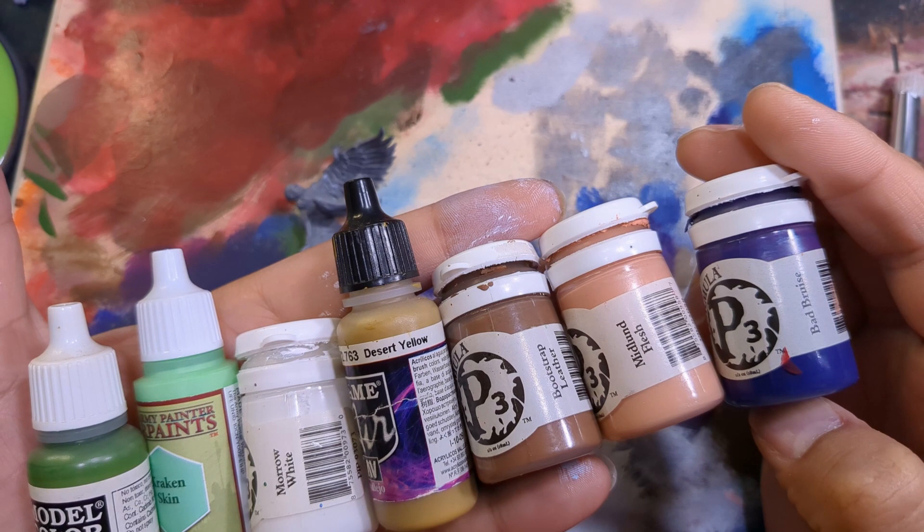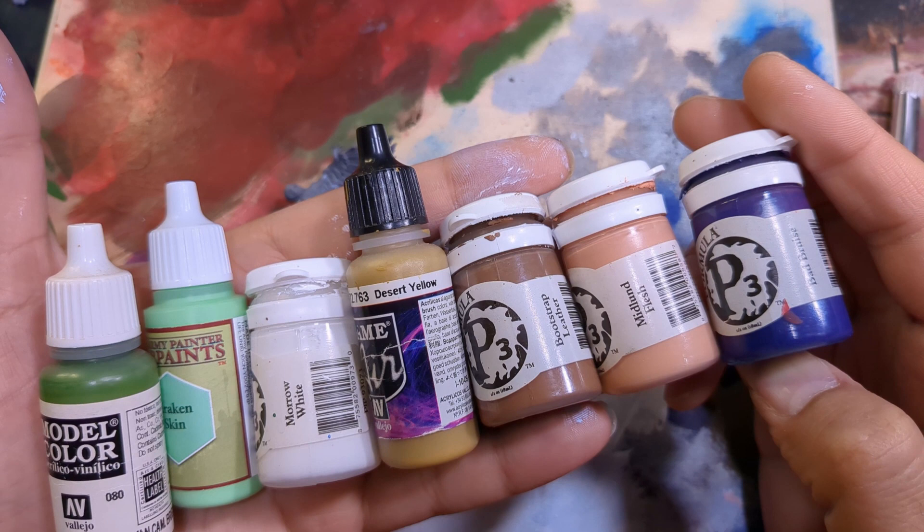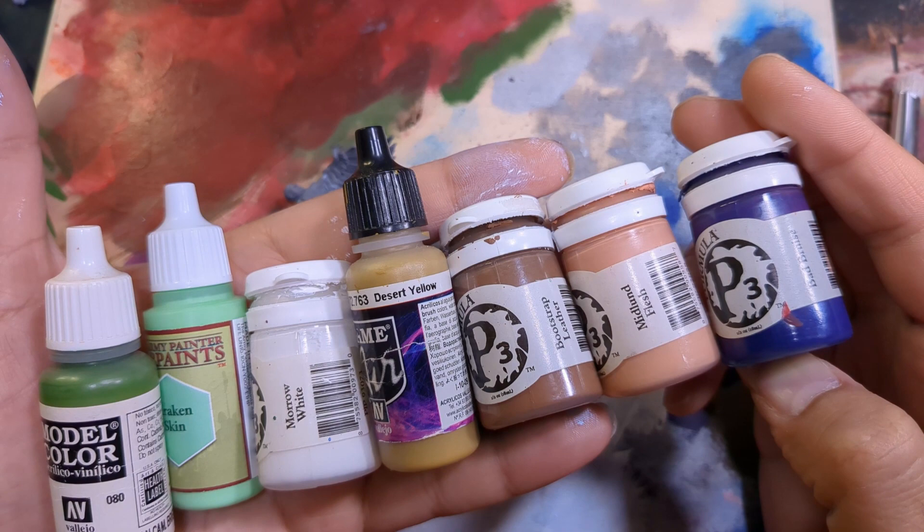To begin, here's the paint list I'm going to be using. From P3, there's Butcher's Leather, Midland Flesh, Bad Bruise, Merrill White, and Menoth Base. From Vallejo, I'm using Desert Yellow and German Camo Green. I also use Seraphim Sepia and Biel-Tan Green Shade from Citadel. And lastly, I'm testing out Kraken Skin from Army Painter.